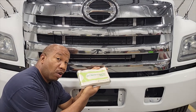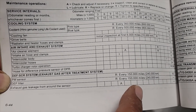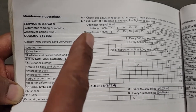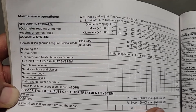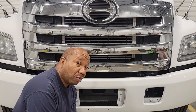I believe in going by the owner's manual. When I look at it, it actually reads every 150,000 miles or 240K. It has an R code here — you look up the R code and it says replace or change. From what we have seen, I would definitely recommend to inspect or change that DEF filter more often.